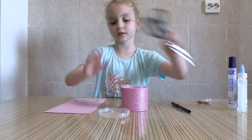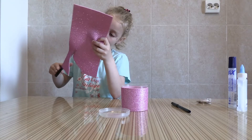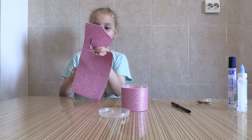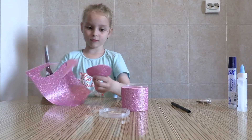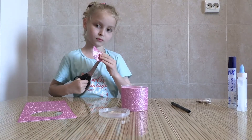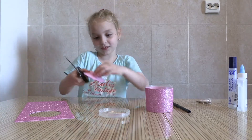I'm going to take the scissors and cut with a little paper. Now, cut this hole right here. I have one more last piece.